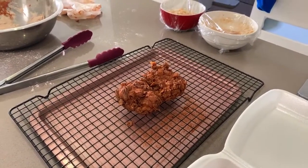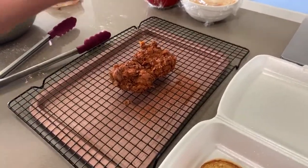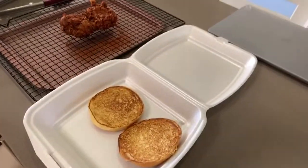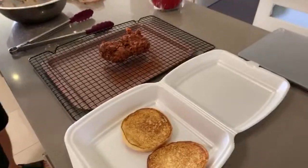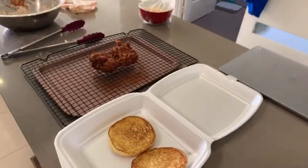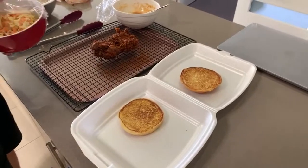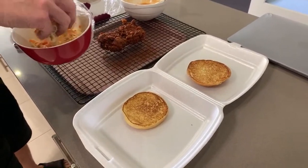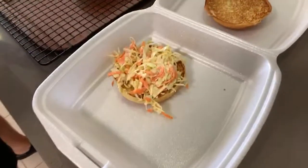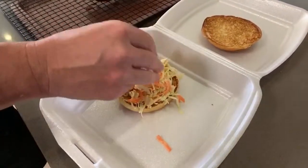I really like habaneros - that gives a real fruity flavor. Things like fatali I used to be a big fan of too. Alright, you're getting slaw whether you like it or not. We'll pop some slaw on the bottom - this is actually from last night. I cooked brisket last night if anyone wants to see that - it's on the Barbecue Club of Australia page.